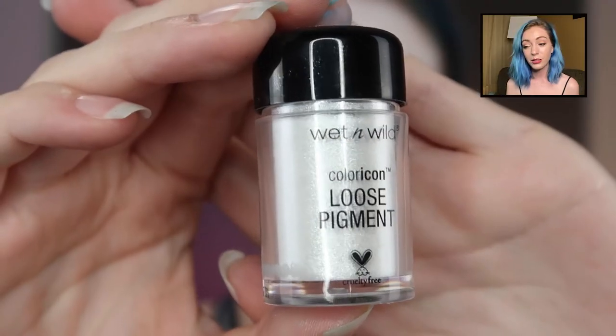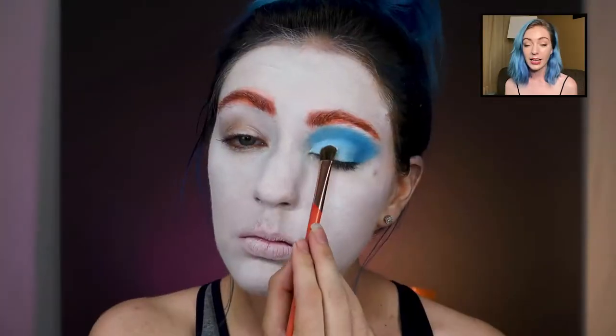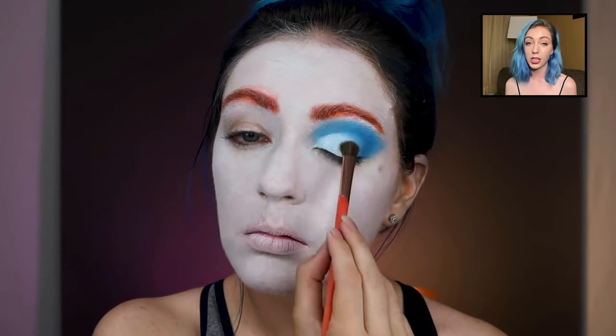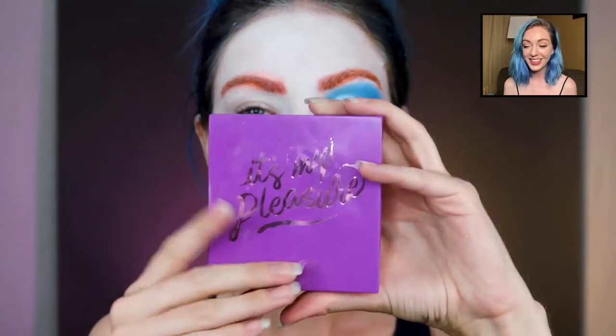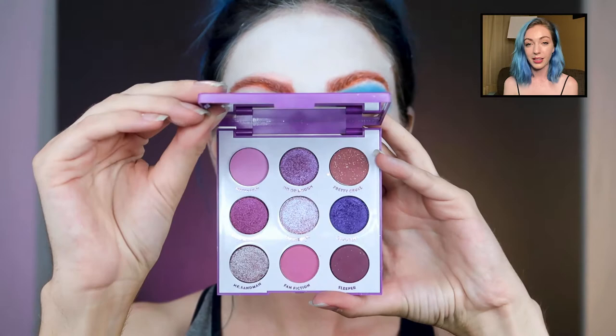Now we're taking the Wet and Wild loose pigment and just adding that on there — this one is so shiny and beautiful. It's my Pleasure palette from Color Pop, so that's the purple one. The other eye is purple, so we're just taking this palette now.